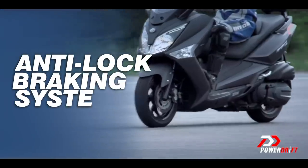Hello and welcome to PowerDrift. This is Simplified, where we take complicated ideas and break them down into small bite-sized pieces that you can use in your life with motorcycles. And today we're talking about anti-lock braking systems, or ABS.